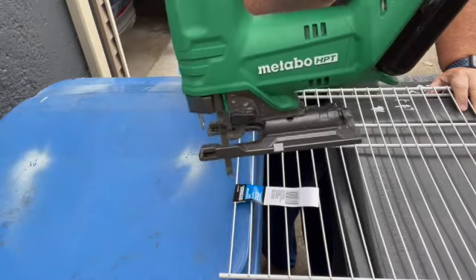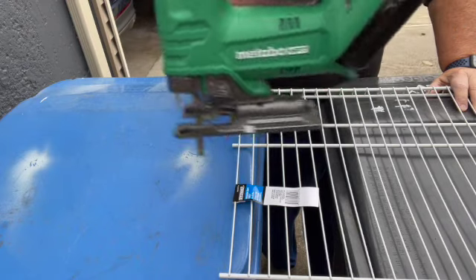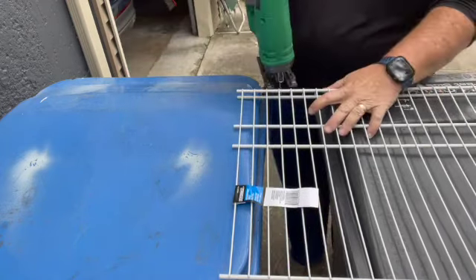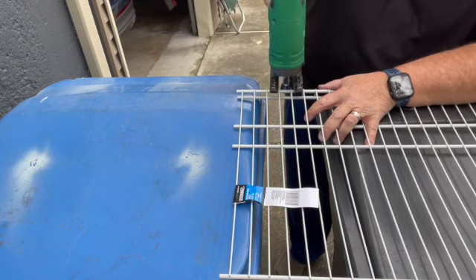Good morning. I'm going to use the Metabo HPT with a regular old battery and I'm going to make some cuts in these metal shelvings. Enjoy.